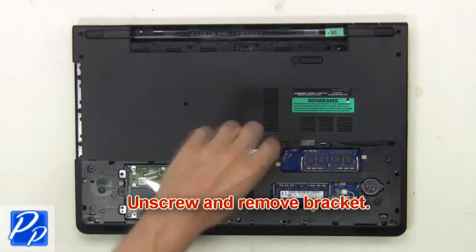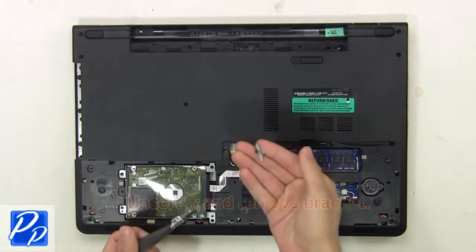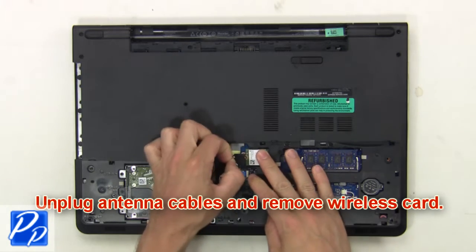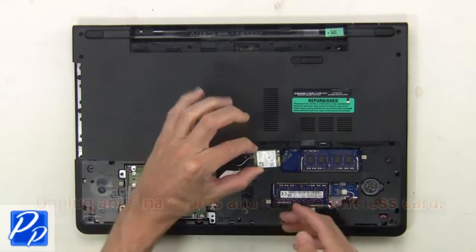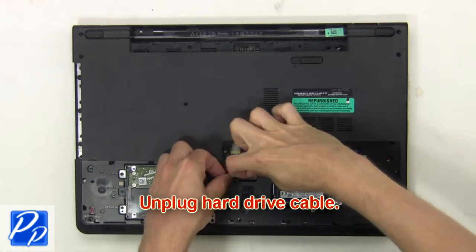Then unscrew and remove the bracket. Now unplug the antenna cables and remove the wireless card. Next, unplug the hard drive cable.